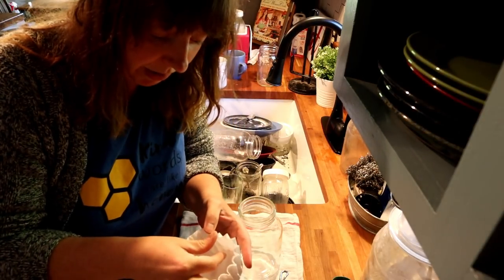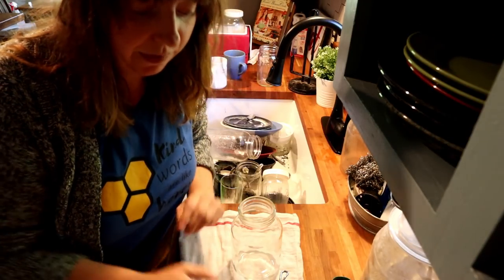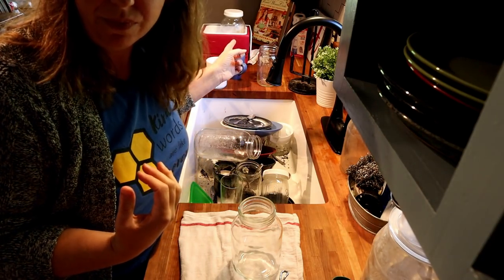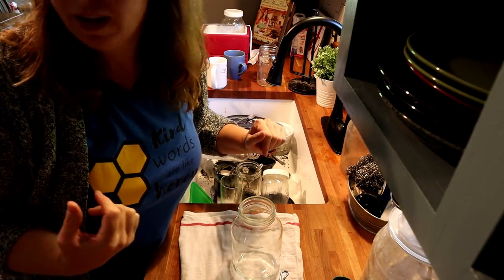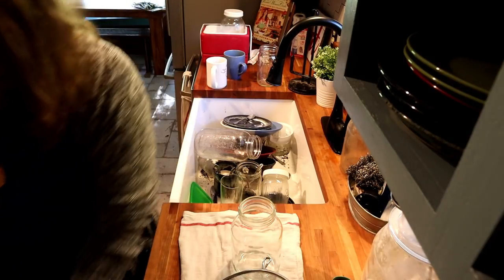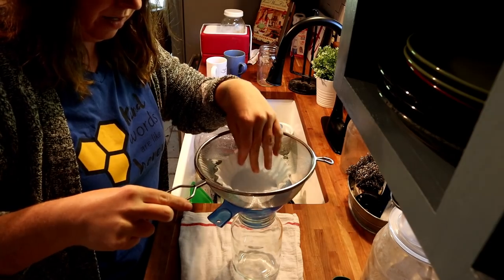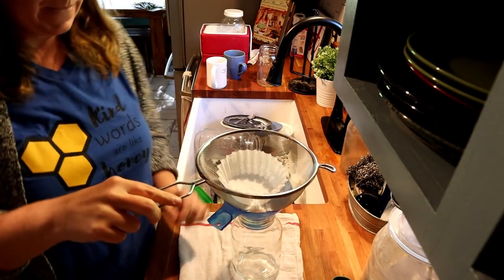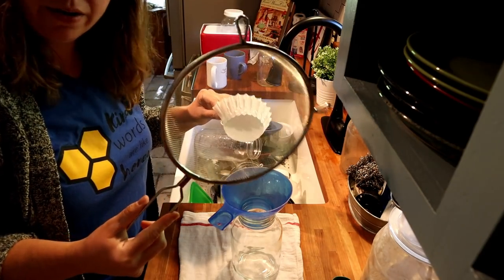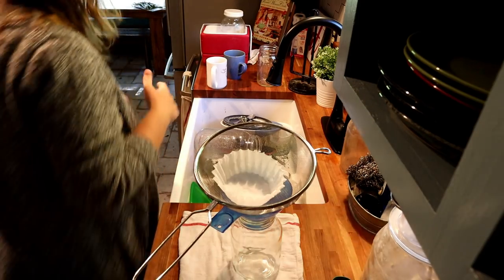I've never done this before, so we're gonna see how it works. We've read some different things and seen some different videos and we're just gonna try it. This is the first time we've ever drunk the milk from our goat — it's been chilling for probably two hours. I'm going to use a funnel, a strainer, and a coffee filter. I'm not really sure if the coffee filter is necessary with the strainer, but the holes in this are pretty large so hair, dirt, and stuff can get in there.